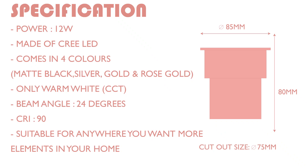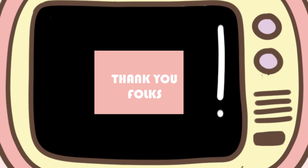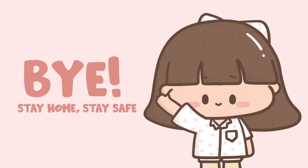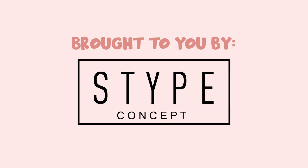Here is the list of specifications that you will need to know before purchasing. Thank you folks, that's all we have for you today! See you tomorrow! Bye bye! This is brought to you by Stipe Concepts.